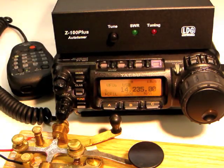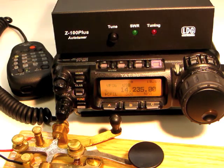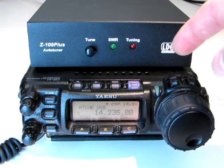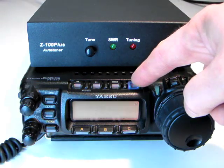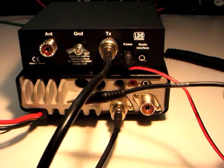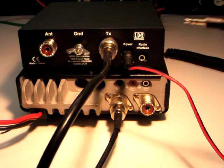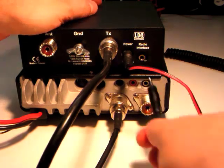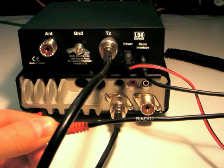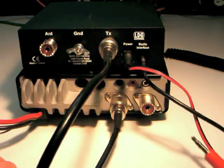If you have a compatible Yaesu radio such as the FT857 or 897, the supplied Yaesu interface cable makes tuning even easier. To install, first turn off the radio. Plug the black end of the interface cable into the jack marked radio interface on the Z100 Plus. Plug the red end into the ACC jack on the radio.